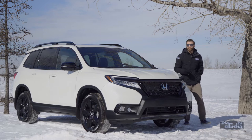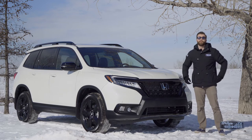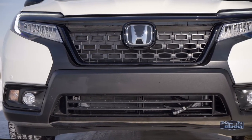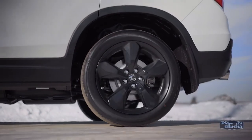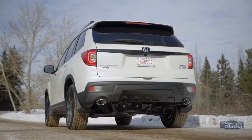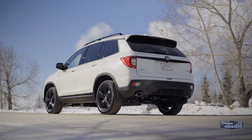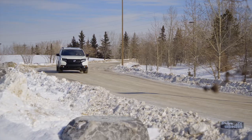But when you take a closer look, there are actually a lot of subtle differences that give the Passport a much more aggressive appearance. The big one is the front fascia — that black chain-link style mesh and black trim are standard on every Passport, same goes for 20-inch wheels. The Passport is about 6 inches shorter than the Pilot, features a dual exhaust, skid plates, and the back window has a way sharper angle. Add in the fact that it's been lifted by about an inch for more ground clearance, and you have a more rugged-looking vehicle.